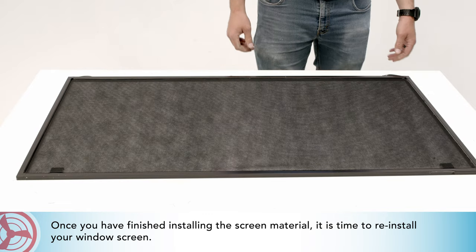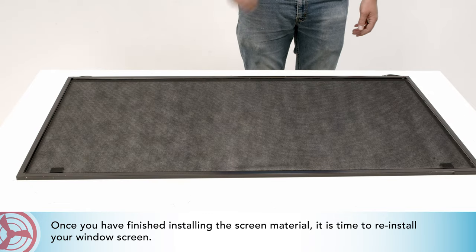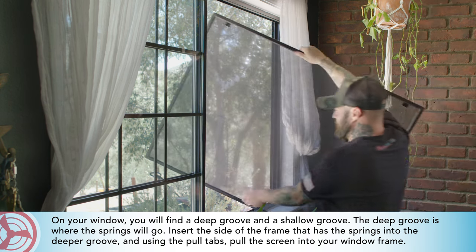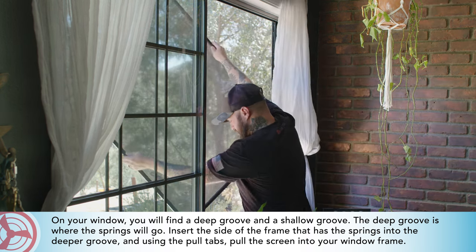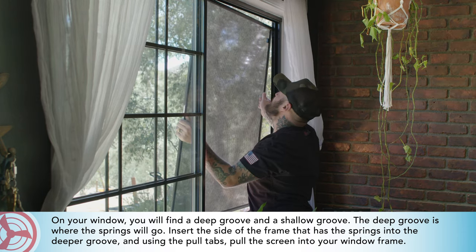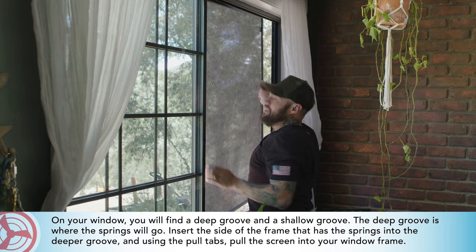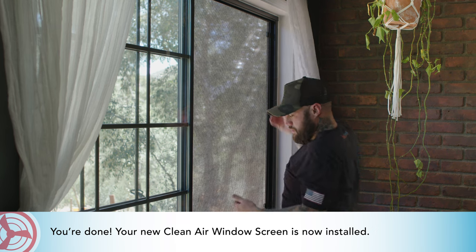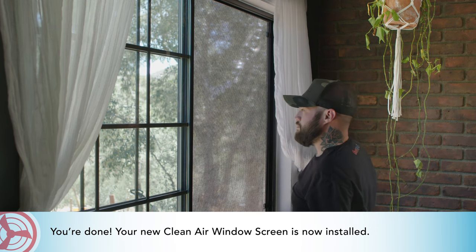Once you have finished installing the screen material, it is time to re-install your window screen on your window. You will find a deep groove and a shallow groove. The deep groove is where the springs will go. Insert the side of the frame that has the springs into the deeper groove, and using the pull tabs, pull the screen into your window frame. You're done — your new Clean Air Window Screen is now installed.